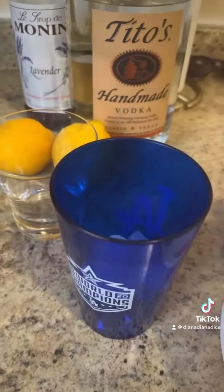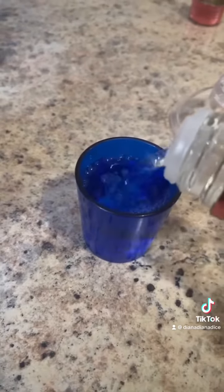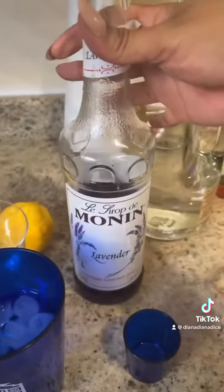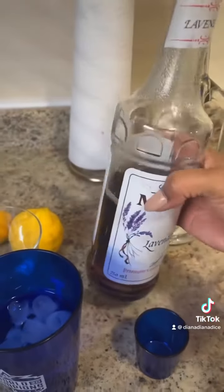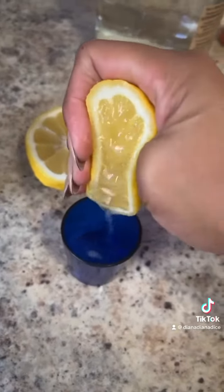I'm adding a little bit of ice. I'm gonna do three shots of Tito's — maybe four, we'll see. All right, we did four. I'm also gonna do maybe two of these lavender syrup cups. Some lemon — let me see how many shots I can get out of this lemon.